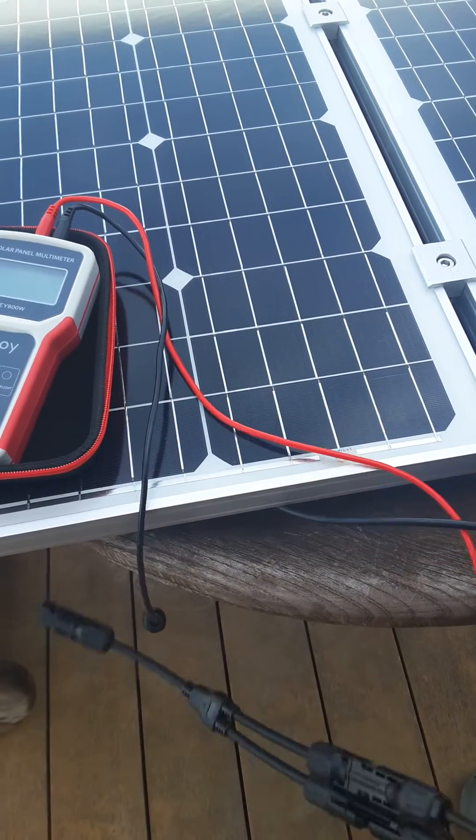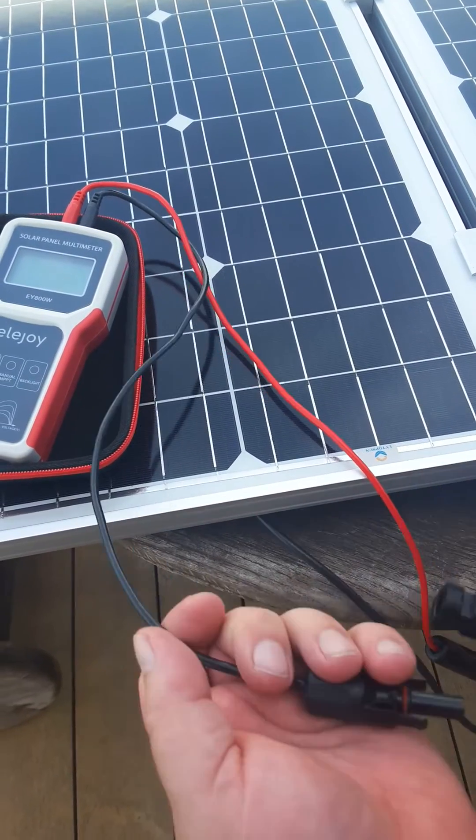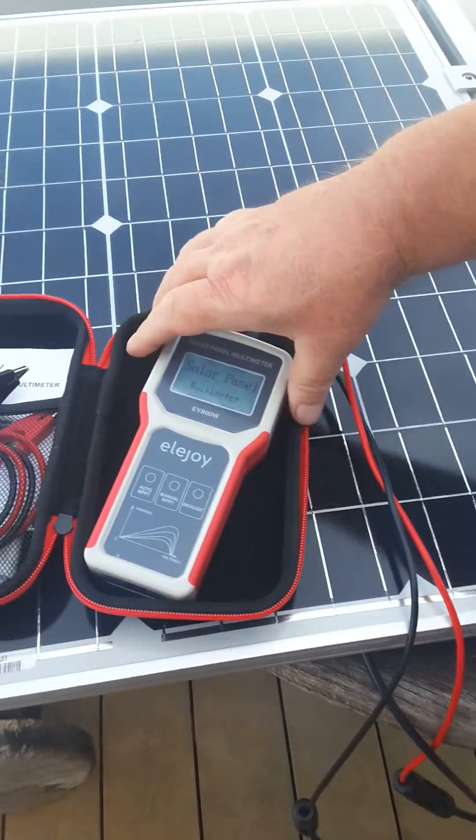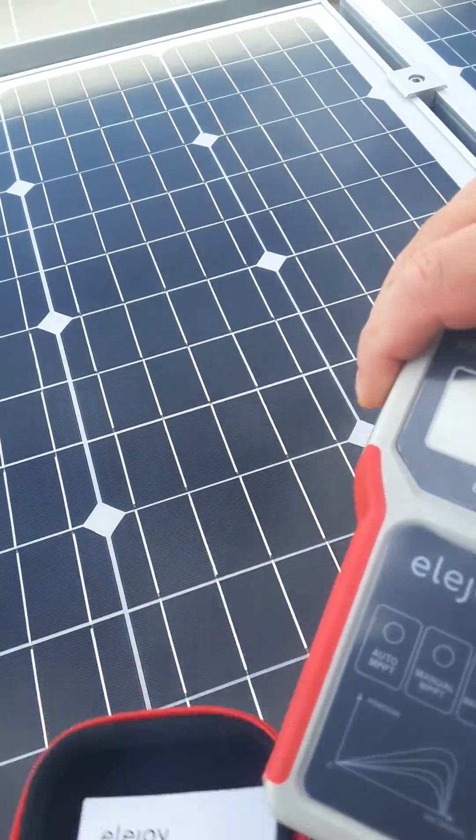It's early in the morning, so we're not going to have full sunlight yet, but let's see what this does. As I connect it, it comes alive. I'll remove this from the panel.